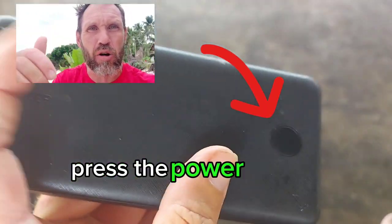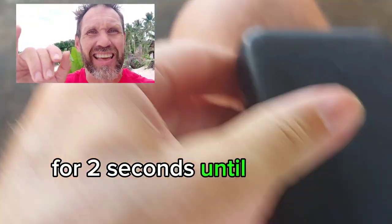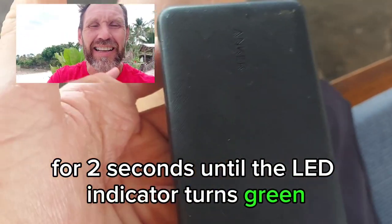To activate, press the power button twice and press and hold for two seconds until the LED indicator turns green and you're good to go.